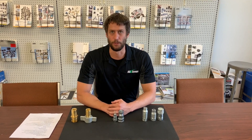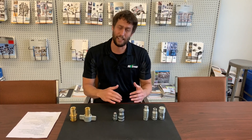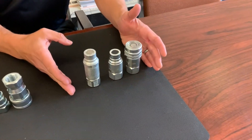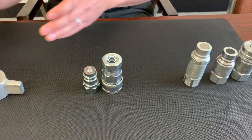Kyle here with the RG Group. Today we're going to take a look at some hydraulic quick couplers you'll find throughout our Parker stores. Parker offers quite a few different types of hydraulic quick couplers, however these are some of the more common ones you'll find out in the field. In this video we're going to take a look at three different kinds: the non-spill FEM and FEC series, the general purpose 6600 series, and the connect under pressure 6100 series.